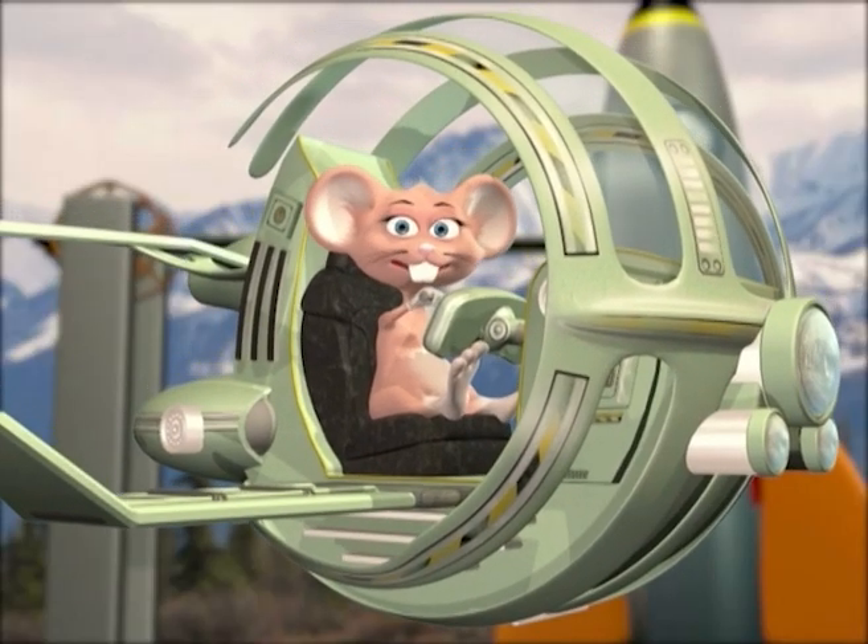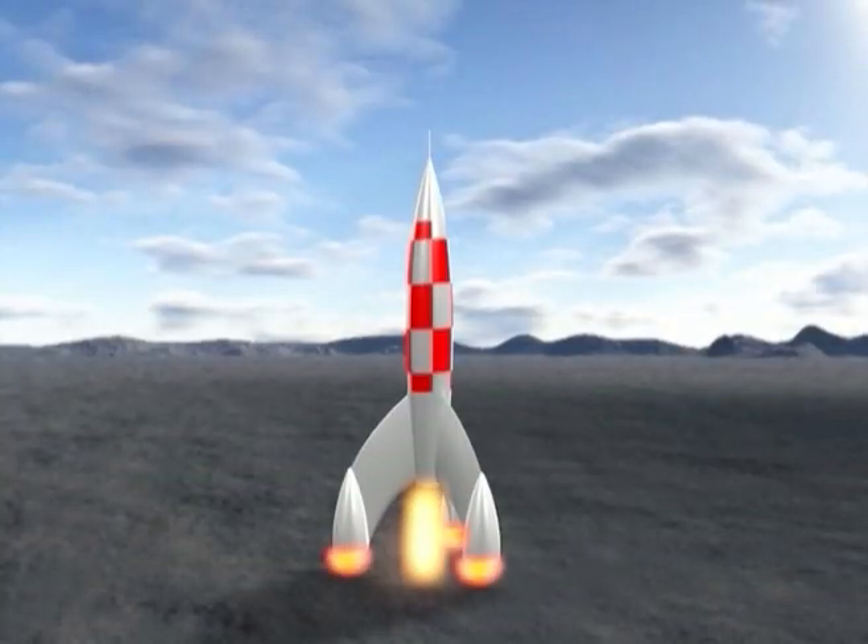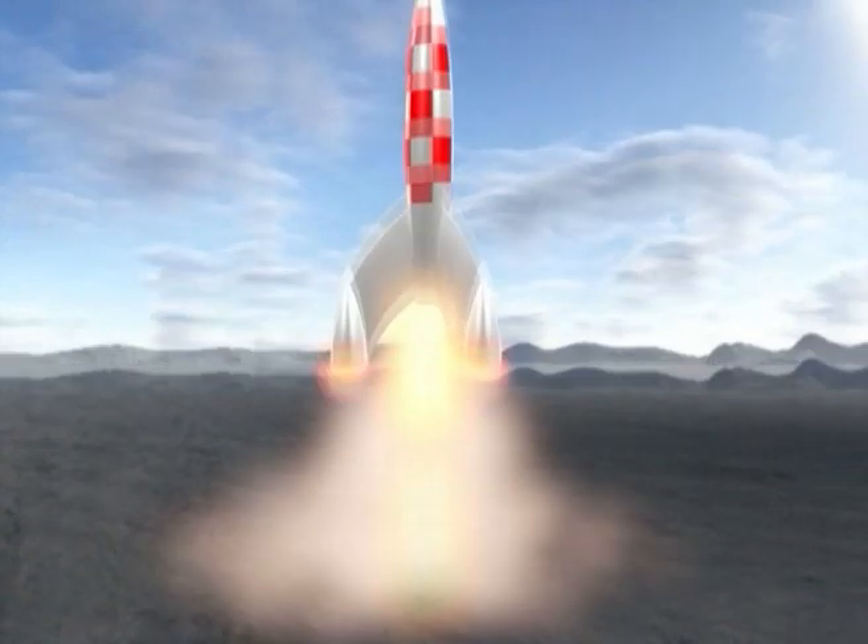So come on kids, let's count this rocket down. Three, two, one, lift off!